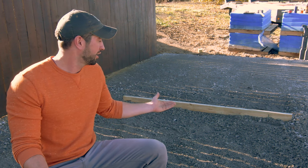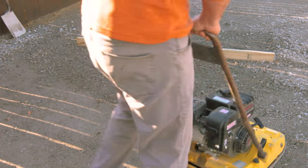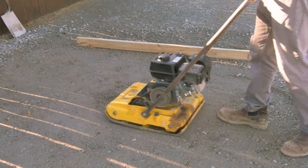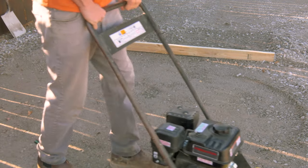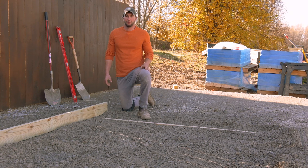We've got our rails leveled. Now we want to bring in some rock, and we don't want to compact any more than four inches of rock at a time. We've smoothed out our rock here to the bottom of our rails and now we're ready to run the compactor over it, then bring in some more rock to bring it to top of grade. Whether you're filling in an 8-inch hole or a 24-inch hole, never fill more than four inches at a time without compacting. To be sure you never go over four inches, just use the thickness of your 2x4 as a guide. We've brought our second lift up to the top of the screed rails and now we're ready to run our screed board over the top of the rails to get it exactly level.